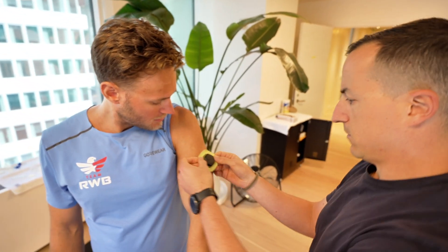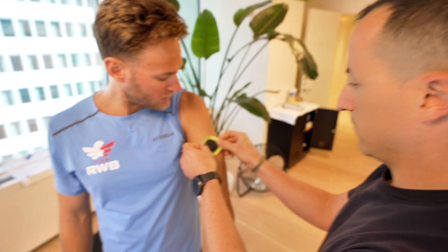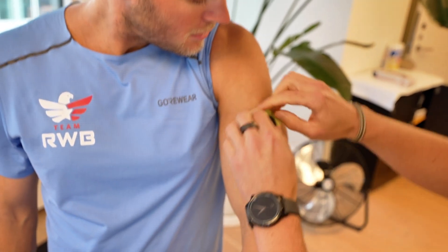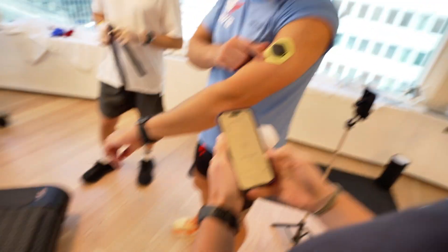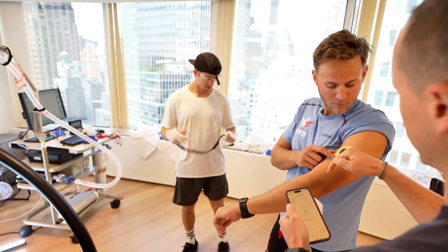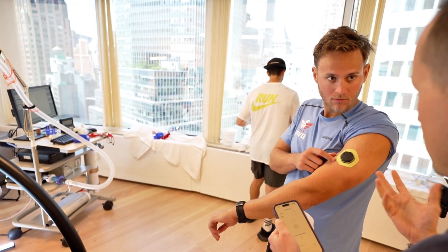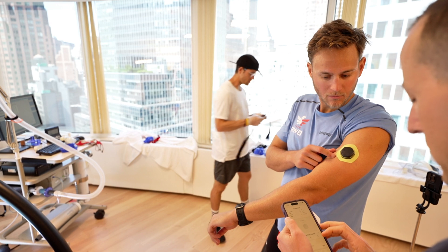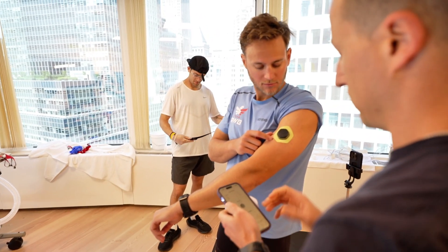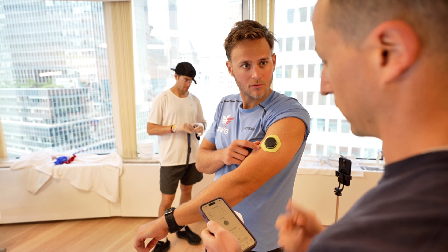This is the next pod — this is for sweat. I should have shaved my bicep today. So this will get sweat rate and electrolyte loss rate. This is measuring the sweat coming off my arm. It's got a little sensor there so it measures the rate — how quickly and how much. And it will measure the sweat profile, including the amount of sodium as well.